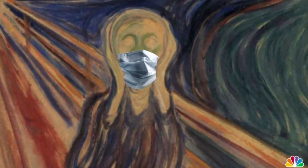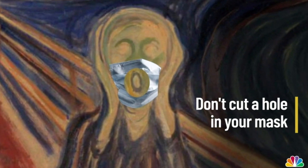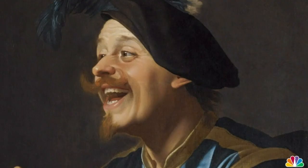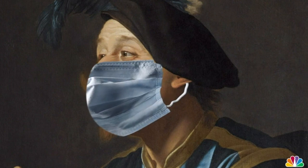We can't believe this needs to be said, y'all. But please, don't cut a hole in the middle of your mask. The coronavirus is no joke, so continue to take all the precautions you can to keep yourself and others safe.